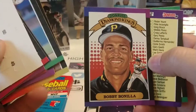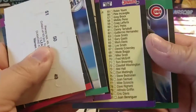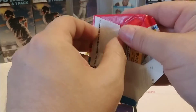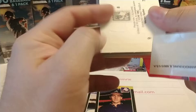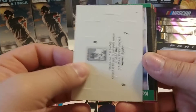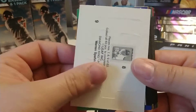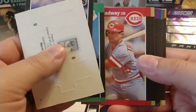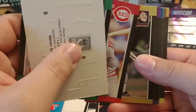I do appreciate it when you guys point out stuff that I either miss or misspeak about. Bobby Bonilla. I appreciate it when you let me know where I err - you know, if I say a guy was in the Hall of Fame and he wasn't or whatever. That helps me learn a little bit more as I go along. That last pack really wasn't that strong. Of course, I probably missed something, so please feel free to let me know.